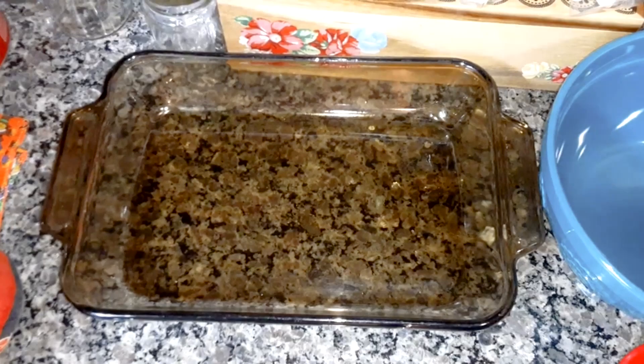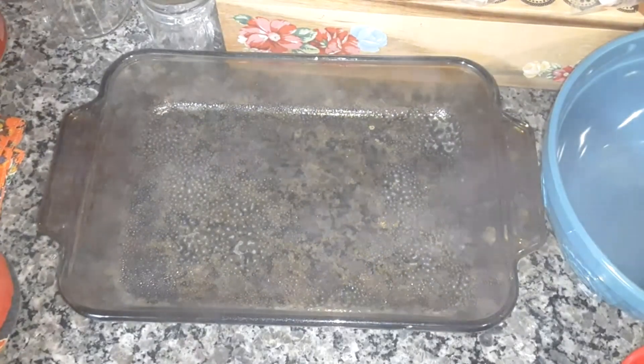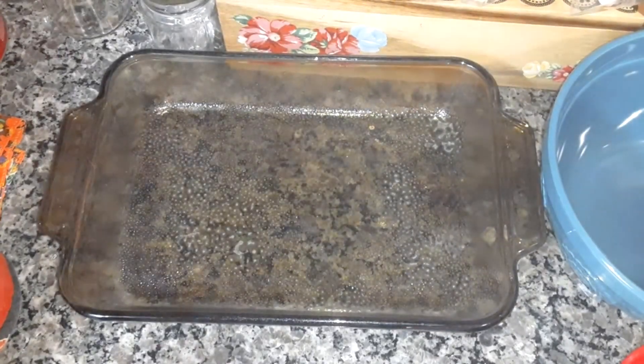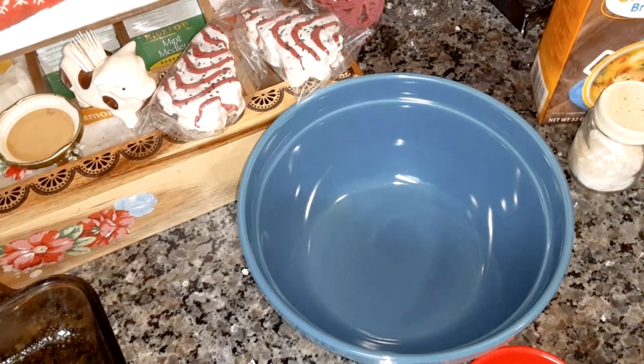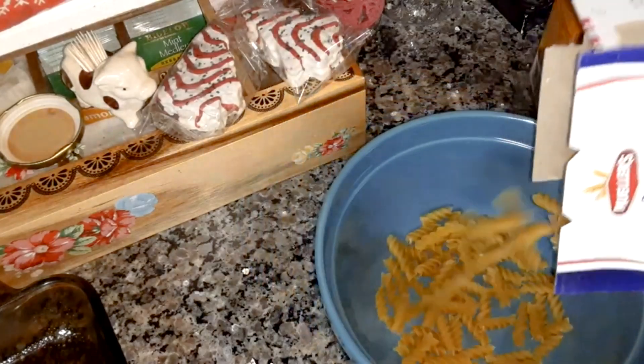You're going to have to spray your baking pan slightly. I'm not going to be making as much as Dolores did — I'm cutting this recipe in half. She used the whole box of rotini pasta; I'm only going to use half of it.